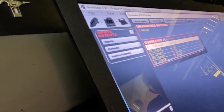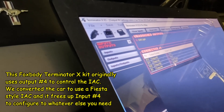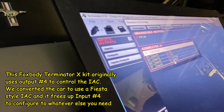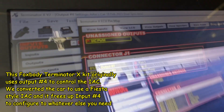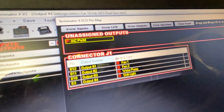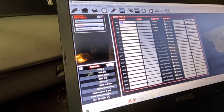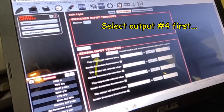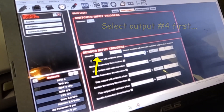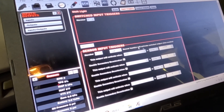Outputs one, two, and three are already used. Output four is the one that's left — that one used to go to the idle control valve, but since we got the Fiesta-style valve we can use that input now. We drag 'shift light' into that slot. Back in output shift light configure — it's not switched by anything, it's sensor-based on RPM.